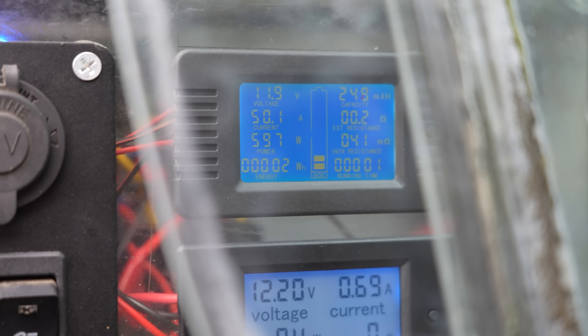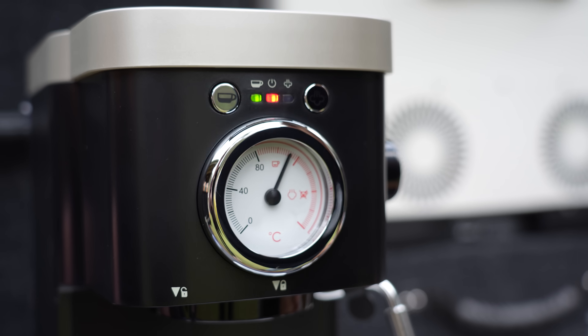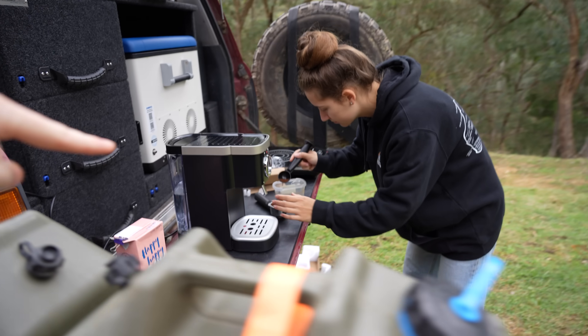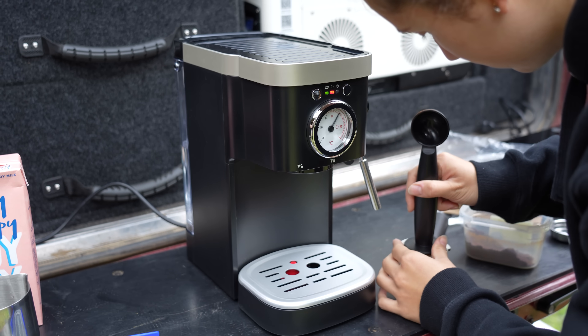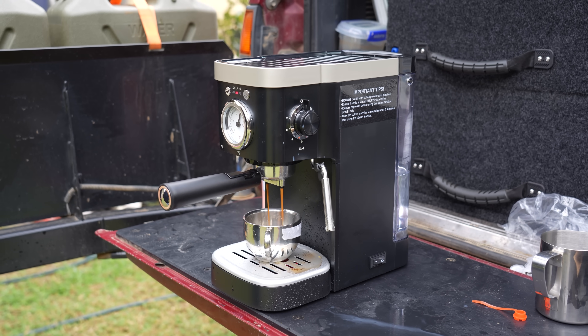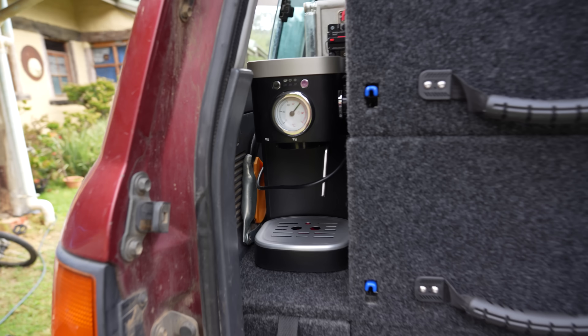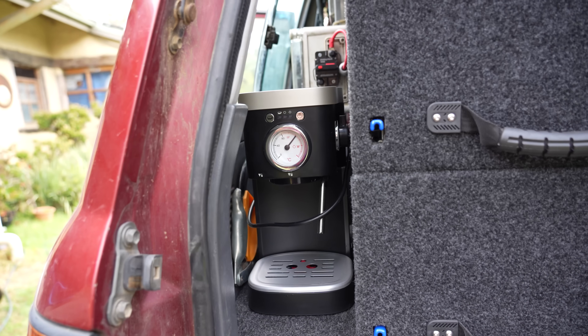We just made two coffees and it used 5 amp hours total. With a 120 amp hour battery, you can make quite a few coffees before going dead. Next we're going to do eggs and bacon on the induction cooker and see how much power that draws. A coffee machine has somehow got prime real estate in the 80 Series — never thought I'd see the day.